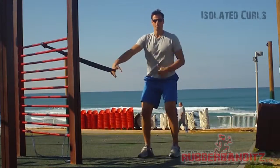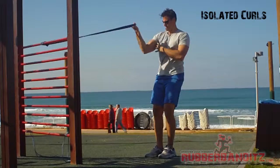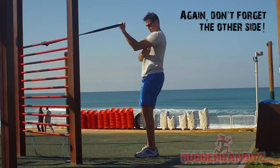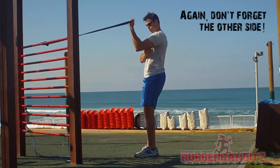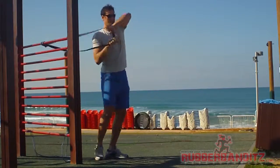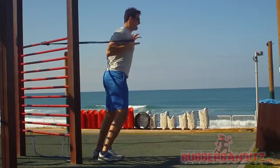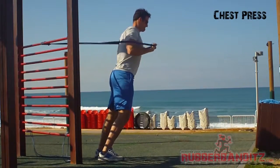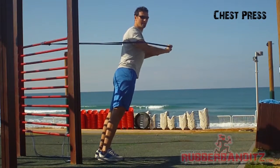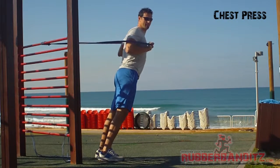We're going to round that out by doing a one-arm oscillated curl. We're going to keep your body completely still and isolate the right muscle groups, being your chest and your core.